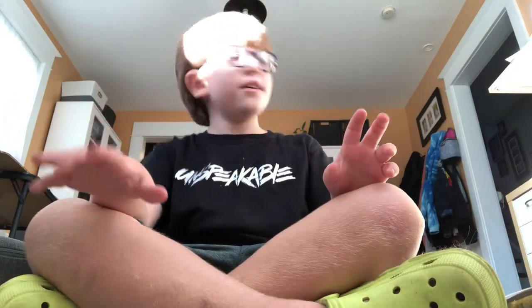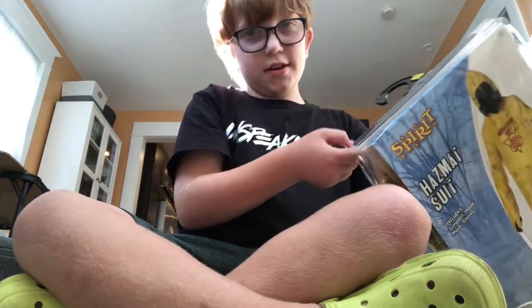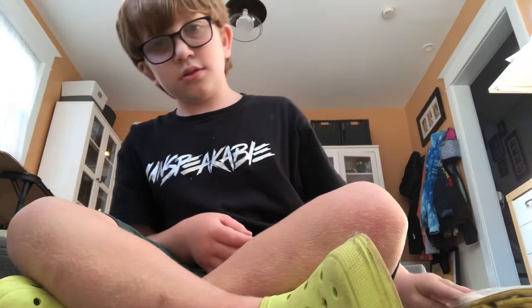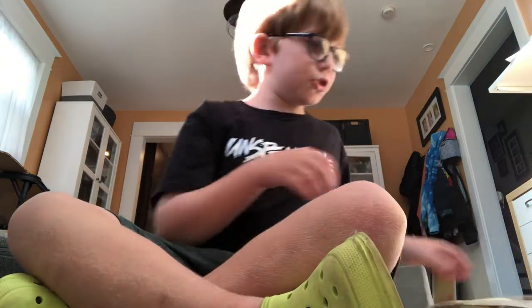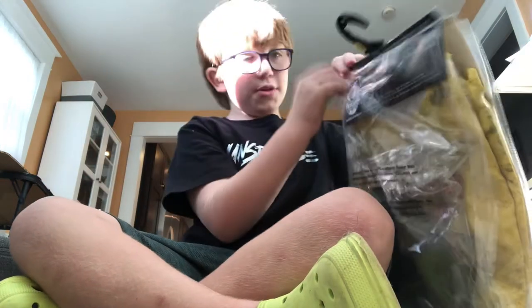Welcome back to my channel. Today I'm doing something I don't think anyone else would do — I got a hazmat suit from Spirit Halloween and I'm going to open it with you guys. I know this isn't really a thing anyone else would do, but we're still doing it. The hazmat suit looks like this if you don't know what one looks like.